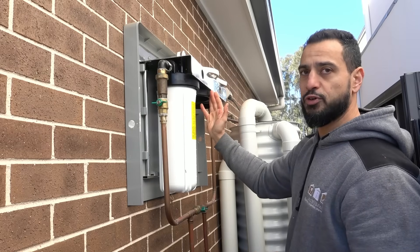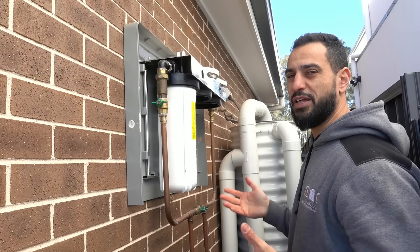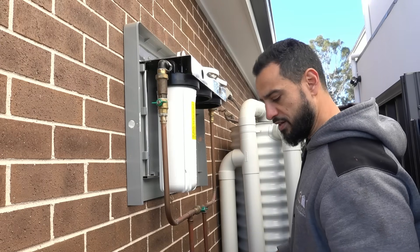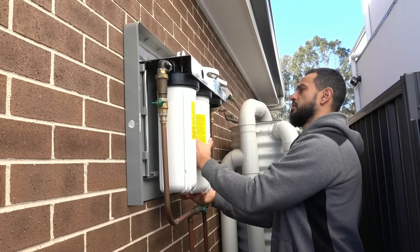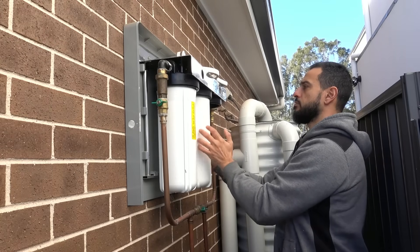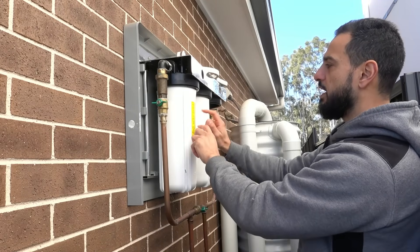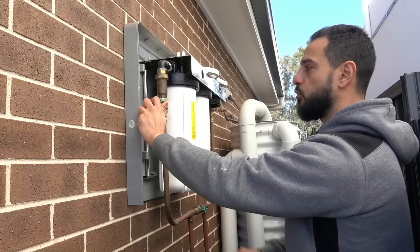We're going to take the carbon first and place it in the second section to flush it out. The carbon is the red one — install it into the second section hand tight only, since we're going to remove it once flushed. Turn on the inlet valve so the water flows through the sediment and then through the carbon, flushing it out. We'll do that about three to four times until it's running nice and clear.